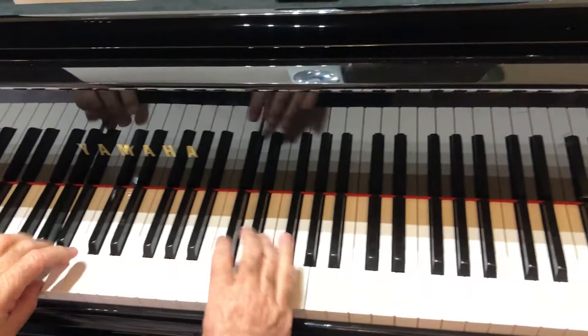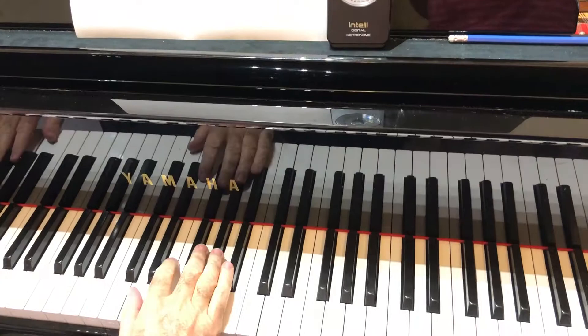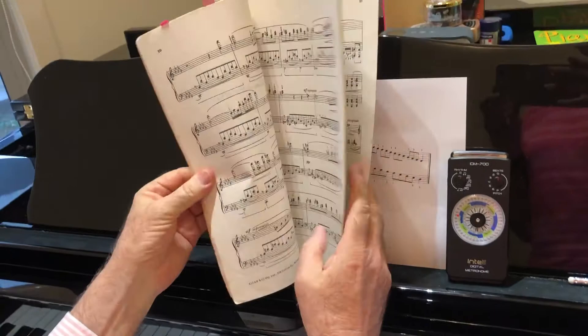So again — which wasn't a perfect playing, because it shows you how difficult it is.